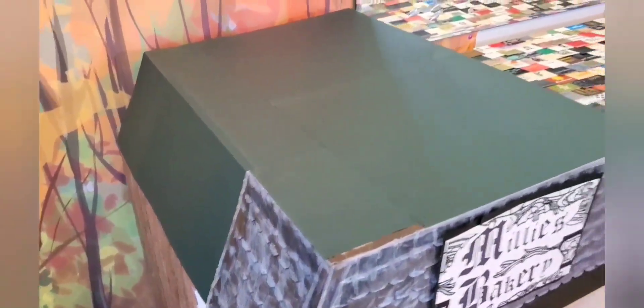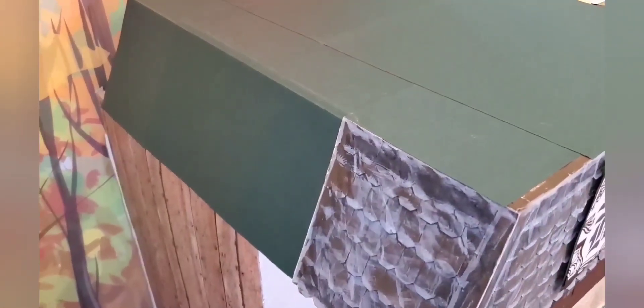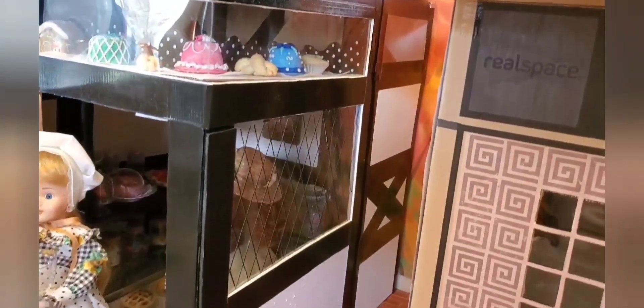I put a green top on the bakery roof. I just took some green art paper that I already had and covered it — I didn't feel like doing more shingles. So it's a dark color and I think it shows up just fine. In the back of the building where there was a space, I added a piece of white cardboard, and I used black duct tape. I had a piece of acetate that I added for a window up at the top. So now the bakery has a side to it as well.